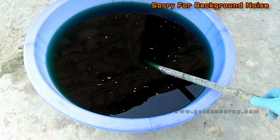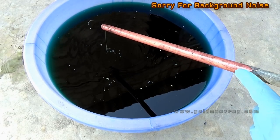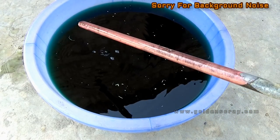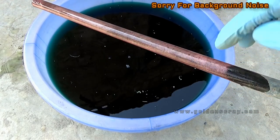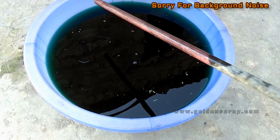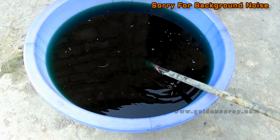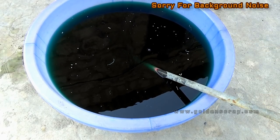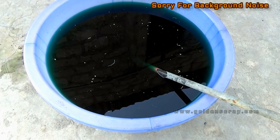Wow, wonderful! You can see copper has come out — what a great copper plating. Very, very fine copper plating.